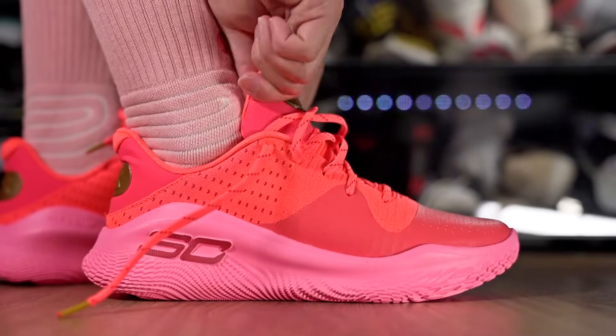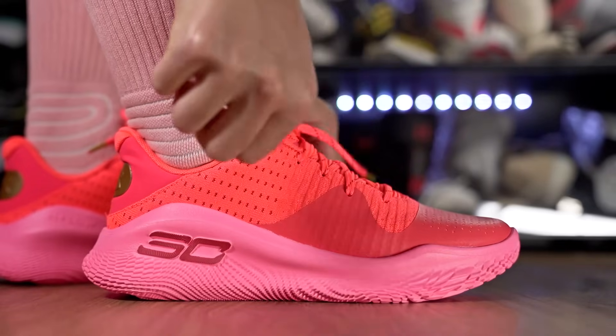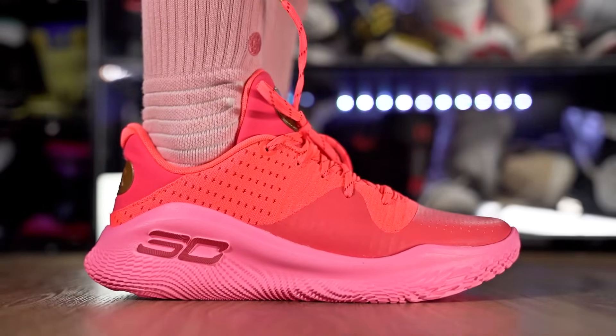Moving on to fit — I went up half a size and it fits very well. There's a little bit of extra length, and if I went true to size it would have been very snug. If you don't want a snug fit, go up half a size. Going up half a size in the Curry 4 Low Floatrol fits very well. The toe box is slightly narrow and a bit snug — a very nice fitting shoe, just like all the other Currys and Floatrols.